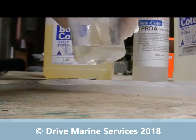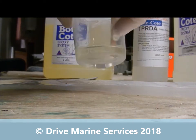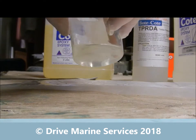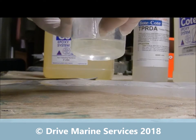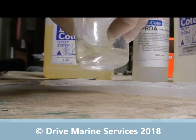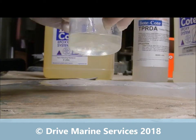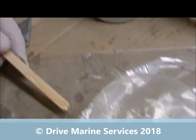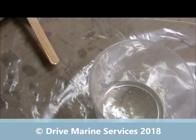When mixing, notice I'm scraping around the corners — always scrape around your edges and pull it up through, because if you've got unmixed epoxy it'll be in those corners. It's also a reason to let it go off in the container: when you pull the dried stuff out you'll see if you mixed properly — any unmixed epoxy will be sitting in the corners. See how warming the resin gives us virtually no air bubbles in the epoxy.